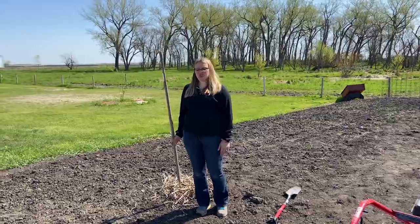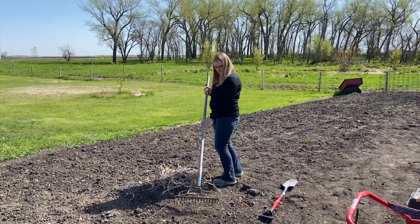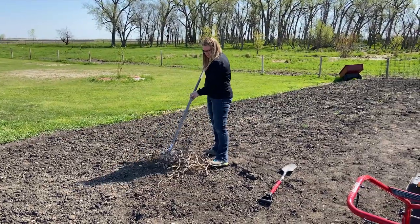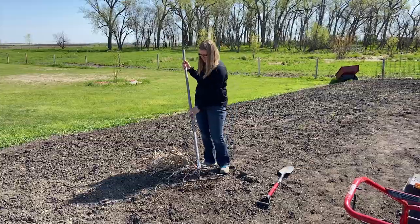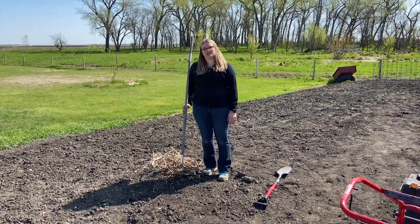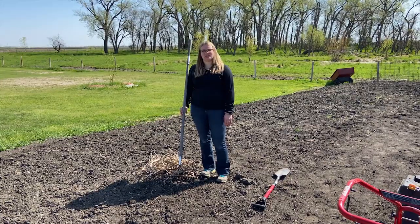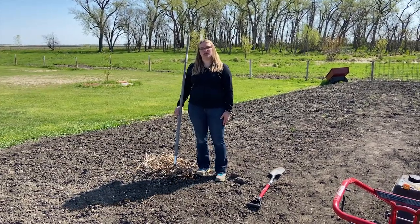When preparing my garden, I want to make sure to remove any old plant materials from the soil surface. Removing these plant materials will help reduce my chances of spreading diseases that may have overwintered in the material.